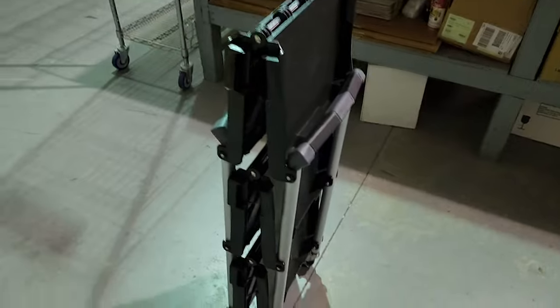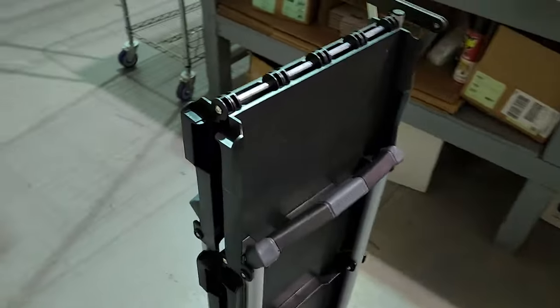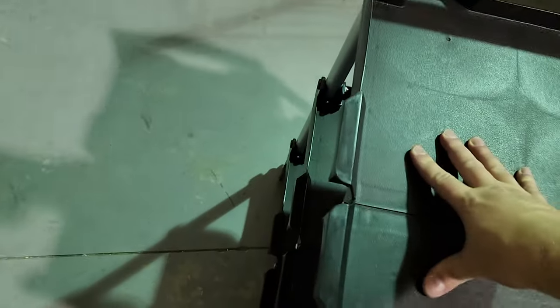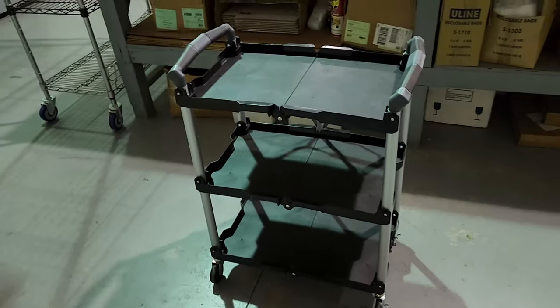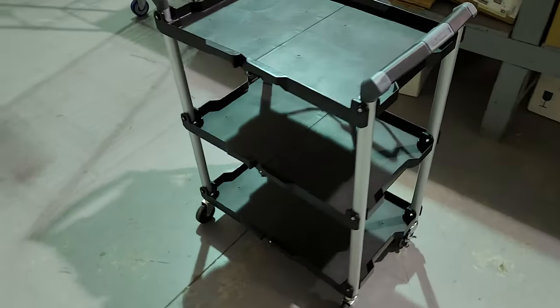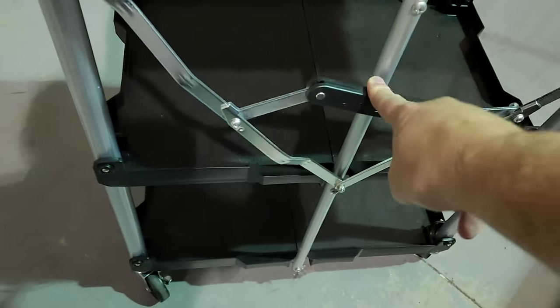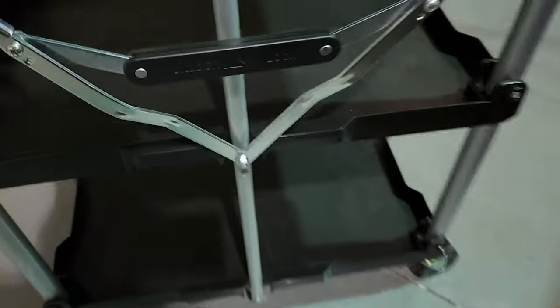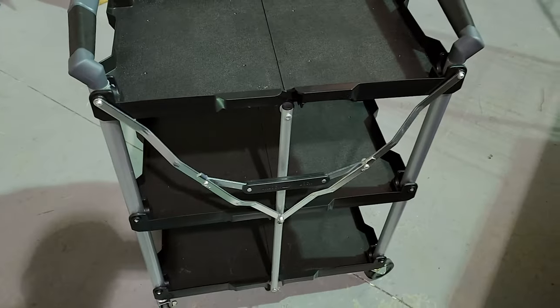Let me show you this service cart's party trick. You can either press down right here in the middle, or put your foot down here and pull on the handle, and you have a three-tier reinforced wheeling service cart. The only thing you have to be sure of is to push down this guy and it locks in — and I did it with one finger! All you traveling biomeds, that has got to be one of the neatest things I've ever seen.